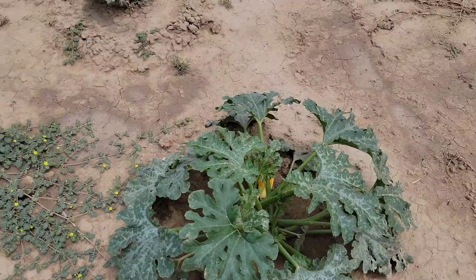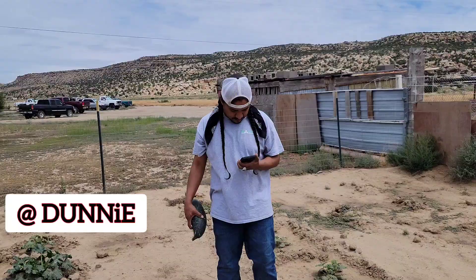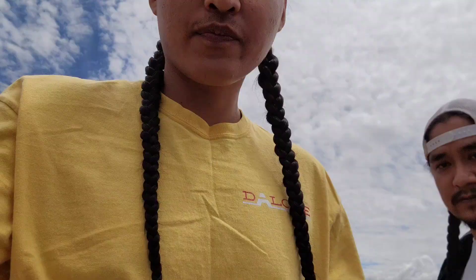Hey, what's up guys! Today me and my brother are going to Two Gray Hills. The sun and the clouds are out. My brother's got a garden — we're checking out some squash or zucchini right now. He's got squash in his hand — yeah, squash!